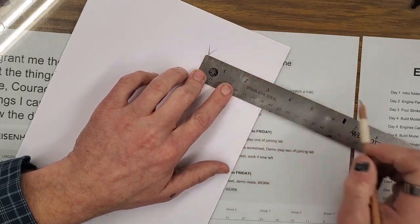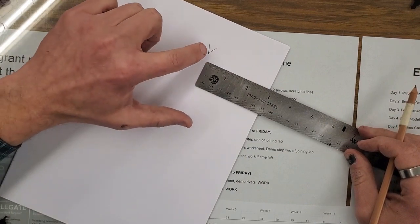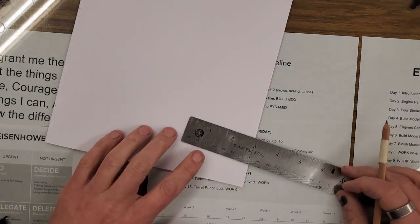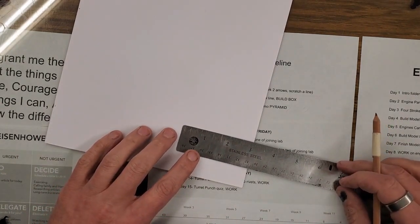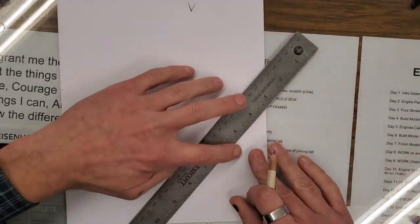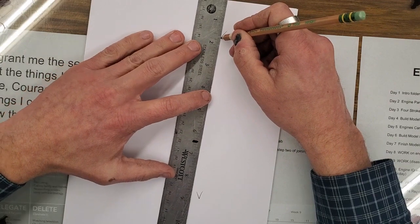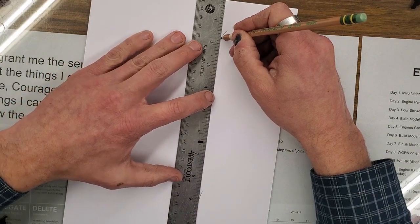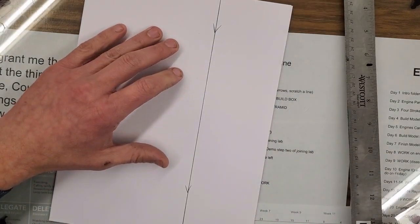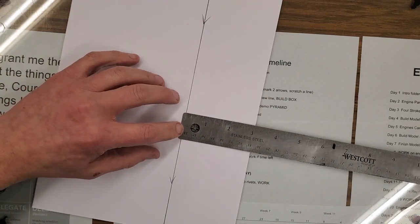The rule for marking lines is: mark two arrows, scratch your line. So I'm going to come down here, do the same thing — scratch my line, put my pencil on that point right there, line up the other point, and draw that line. I'm going to go all the way across.